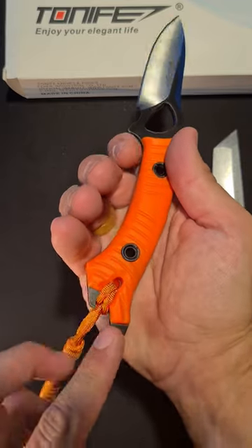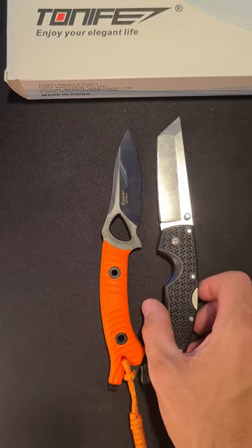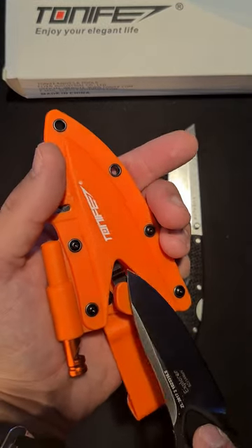There are some prying options on the back and a bottle opener. It comes very sharp. It's one of the smaller fixed blades — here compared to our Cold Steel Voyager. Putting it back isn't easy though.